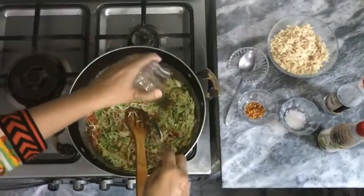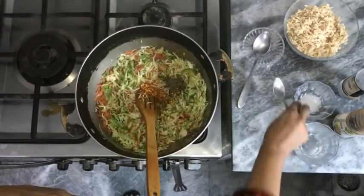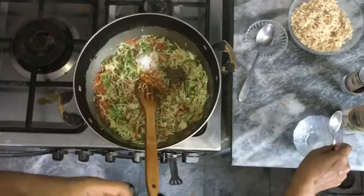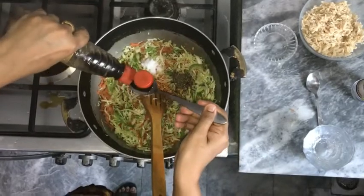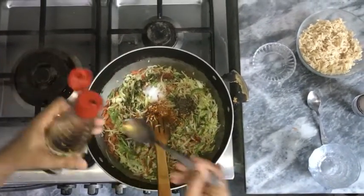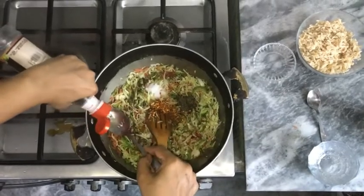Now we will add spices: black pepper 1 teaspoon, crushed chili 1 teaspoon, salt 1 tablespoon, soya sauce 2 tablespoons, and vinegar 2 tablespoons.